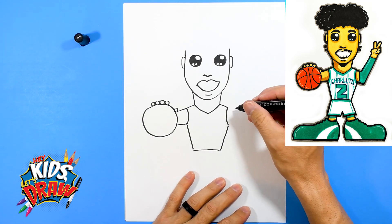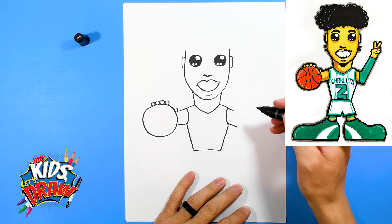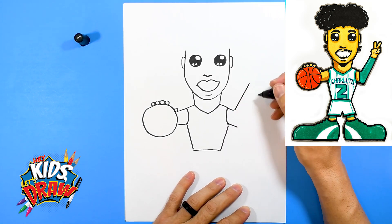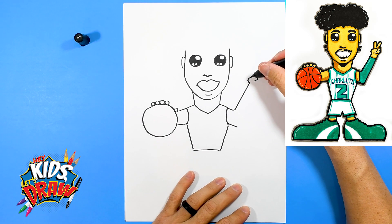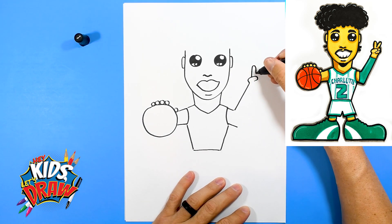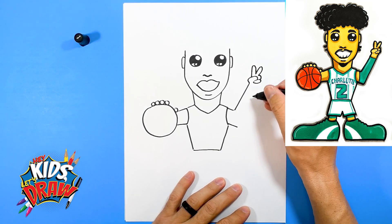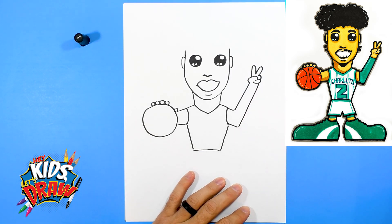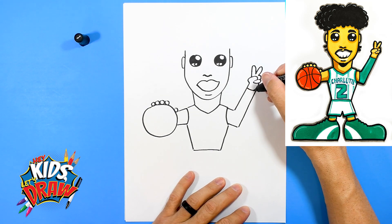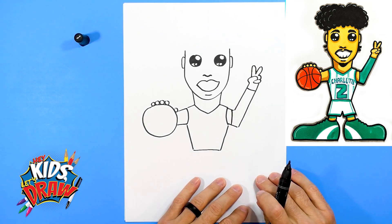Let's have him call a play. So a short arm on top, a longer elbow, bring it up. Thumb curves in — let's have him do a peace sign, or call the number two play. One, two, three, four. Now this elbow is going to connect up to that finger right there. And he wears a green long sleeve over here on his left, so we'll draw kind of the wrist and color that in in a minute.